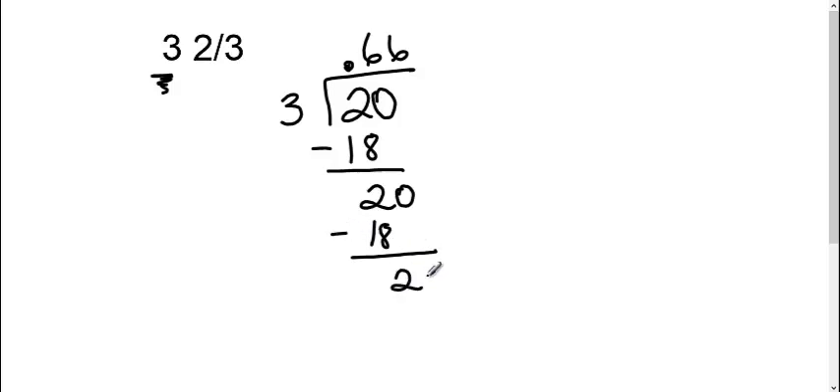They want the nearest hundredth place, so I'm going to add a zero and do one more time. Three goes into twenty six times, with two left over. So my answer is going to be three point — let's check: tenths, hundredths place, thousandths.